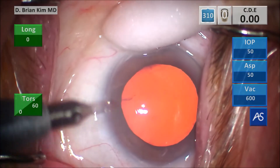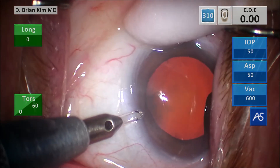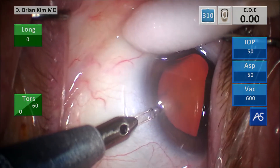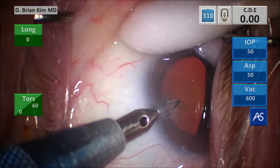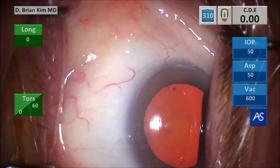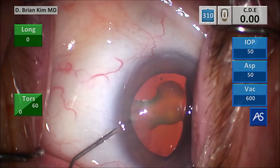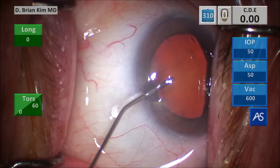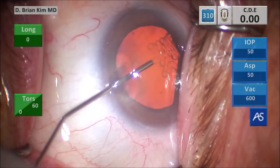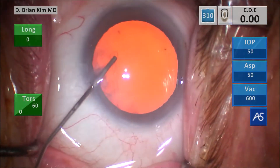You can see this patient resists my movements and has that strong Bell's reflex. I'm able to steady the eye and then make a flat approach parallel to the iris plane, which creates a nice corneal shelf and allows me to achieve a self-sealing incision. This left side is a lot easier because of the Bell's reflex. This is some intracameral lidocaine, and then some intracameral epinephrine, and then some dispersive viscoelastic to coat the corneal endothelium and flatten the anterior capsule.